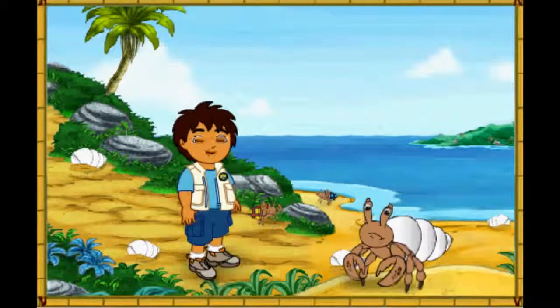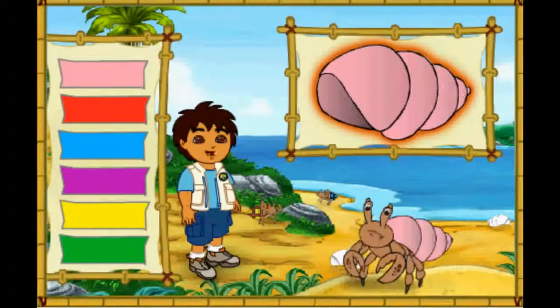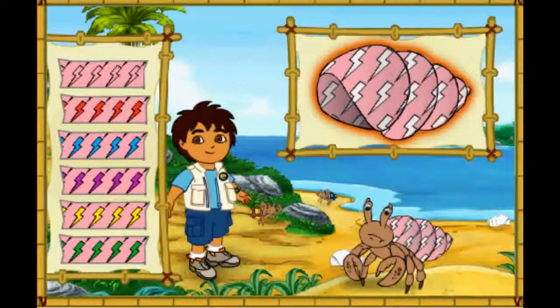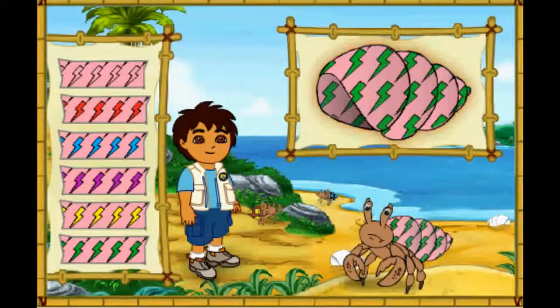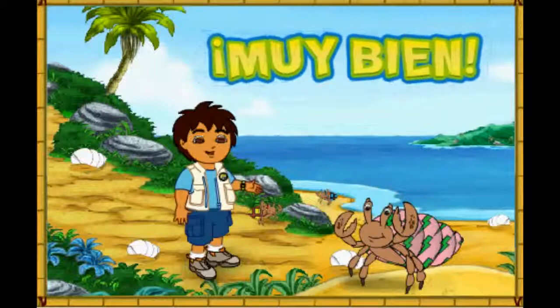Hmm... This hermit crab's shell is white! But it looks like he wants a new shell just like his friends! Let's make a great new shell for him to live in! First, let's pick a great new color for his shell! Which color should we make his shell? Muy bien! What a great shell we made for the hermit crab! Look how happy he is!